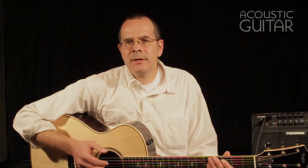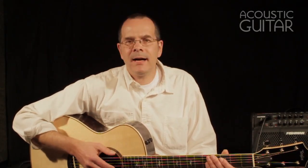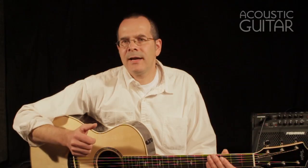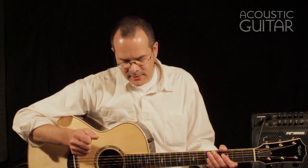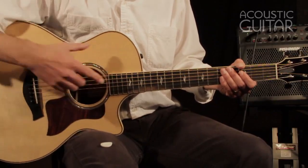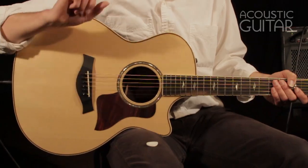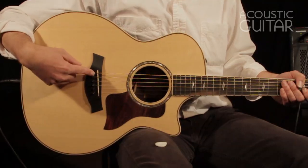The Expression System 2 is a brand new pickup system that Taylor is introducing for 2014. In this case, it's installed in an 814CE model guitar, but this system will be replacing the earlier Expression System slowly throughout the year, starting with the higher end models and most likely going through the entire line fairly soon. The Expression System 2 is a complete redesign of Taylor's proprietary pickup system. While the earlier Expression System used a magnetic pickup installed underneath the fingerboard, as well as a soundboard transducer mounted inside the top, this system has a set of three piezo crystals mounted in the bridge. But rather than installing the pickup under the saddle, as in an under-saddle transducer element, it installs them behind the saddle.